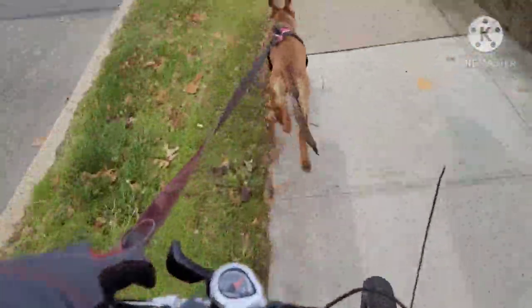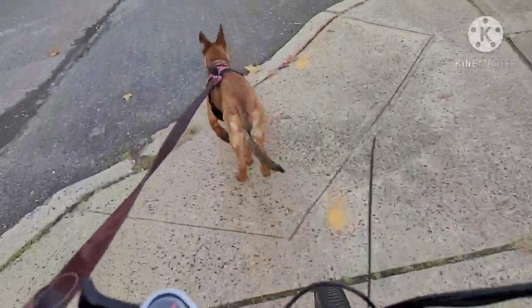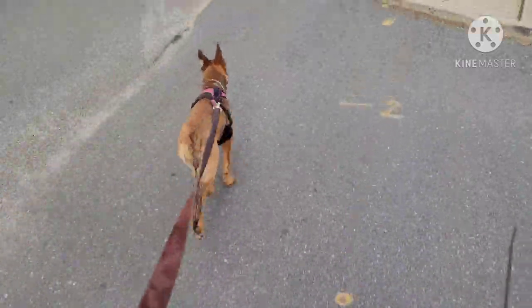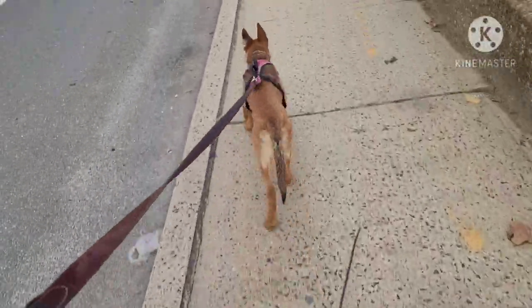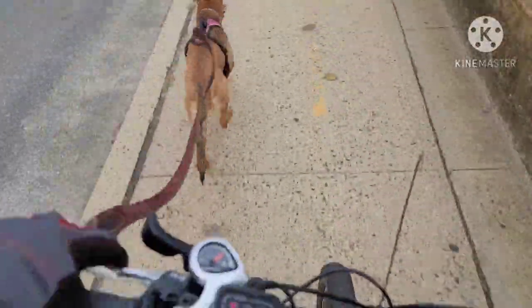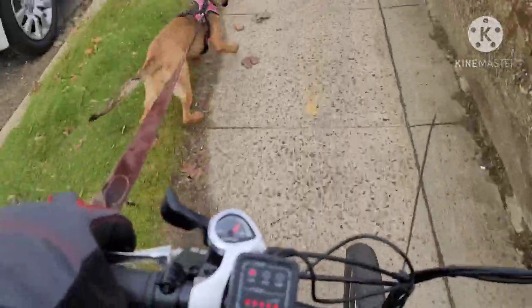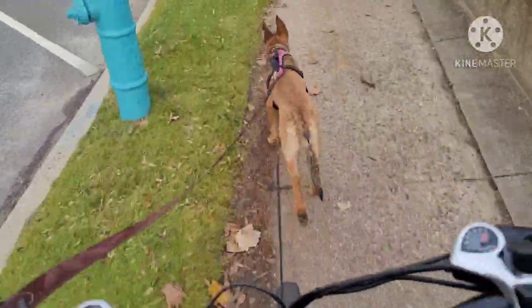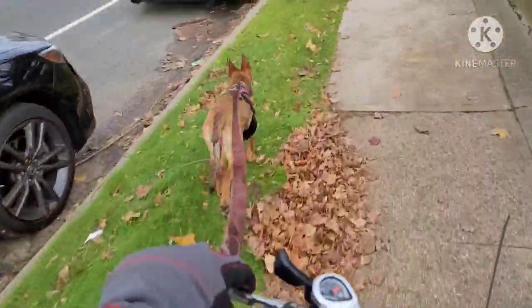Four-month-old Belgian Malinois. She pulls very fast and she's not even full-grown — she's like not even half the size of what she will be. She's a female, a Sekhmet.